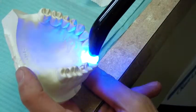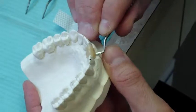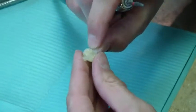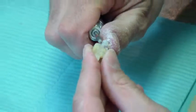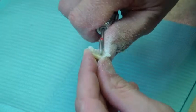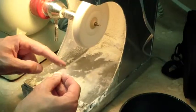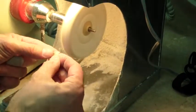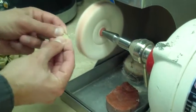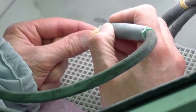Light cure the flow resin for 60 seconds. After curing is completed, remove the space maintainer from the model and trim the excess resin using your preferred trimming burrs. Using pumice, carefully clean the space maintainer to remove any rough surfaces. Polish using a felt wheel. The wings of the space maintainer are now sandblasted on the lingual facing surface to enhance bonding to the tooth structures.